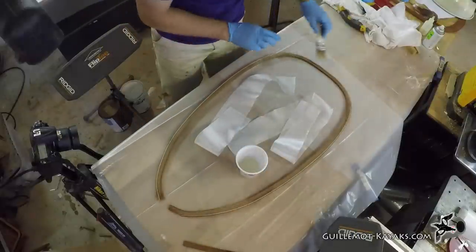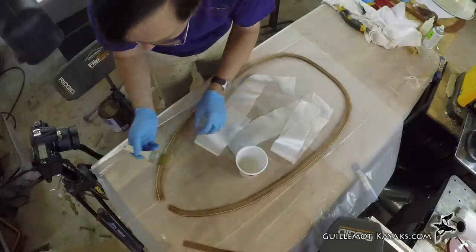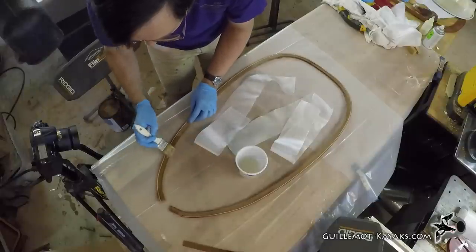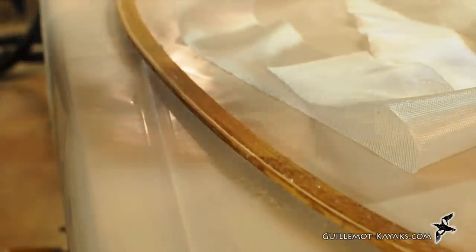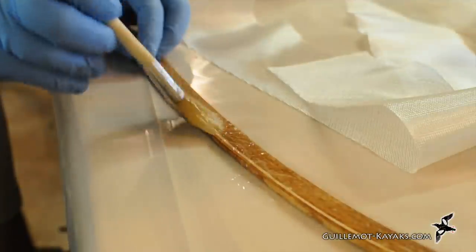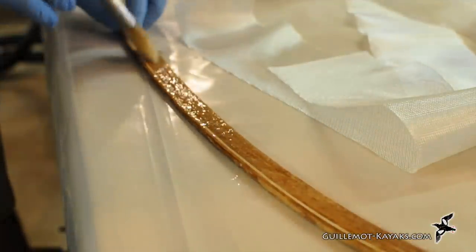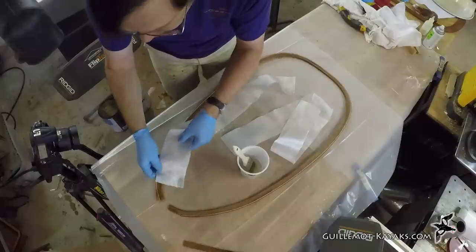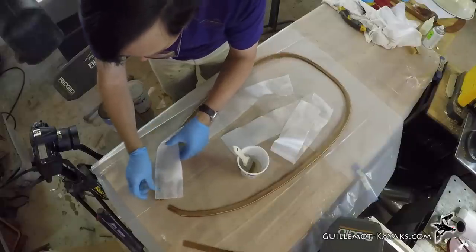The underside will be hard to reach after the combing is complete, so now is a good chance to reinforce and protect the bottom face with a layer of glass. These bias-cut strips again, as they are able to follow the bend of the lip.